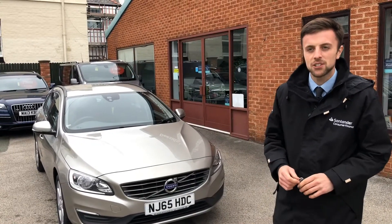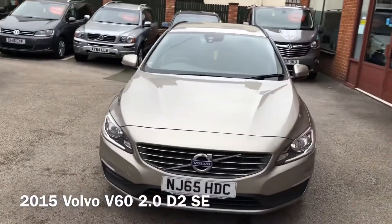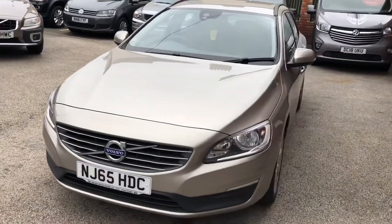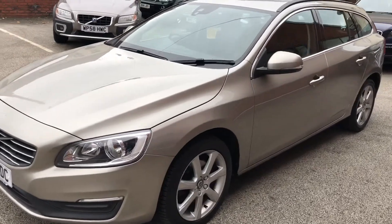Welcome to D-side Motor Centre. I'm Ross and here we have newer to stock our Volvo E60. Like all the cars here, before we check through the workshop, it's got my 3 months or 3,000 mile warranty with the option to extend up to 3 years.